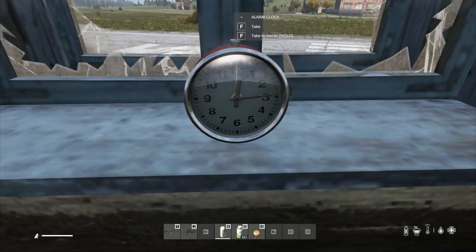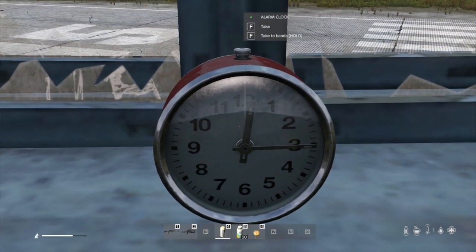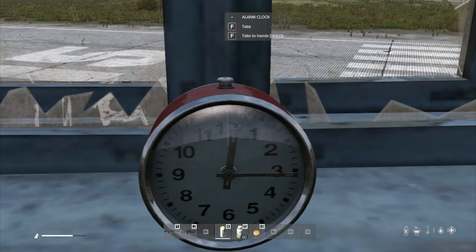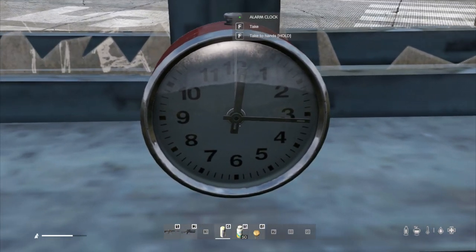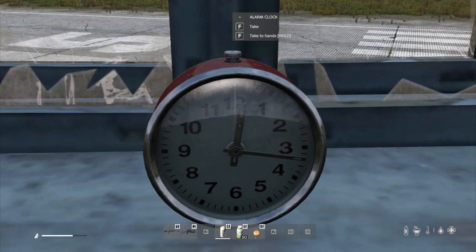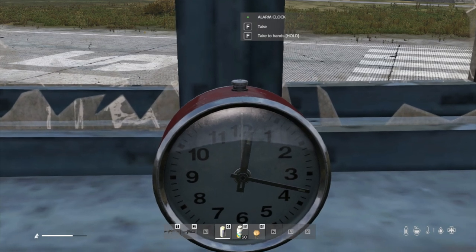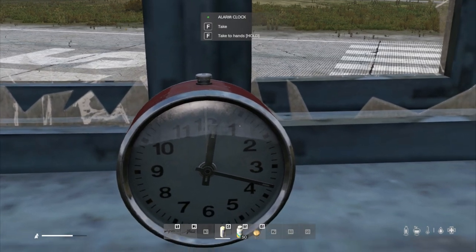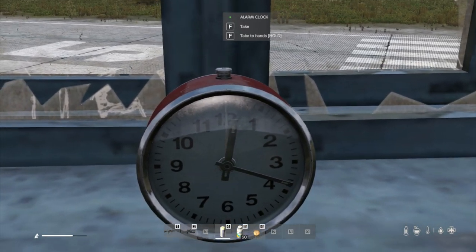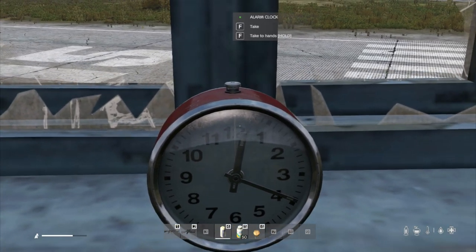Now this might be a little bit difficult to see, but you can see you've got the hour hand that's pointing just past 12, and we've got the minute hand that's at quarter past, and then we've got this extra hand here — that is the alarm hand. Basically what we do is we wind the alarm hand to the time we want it to go off, and it's basically another hour hand.